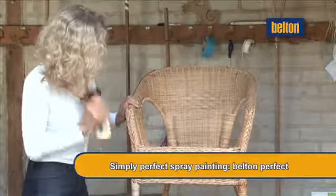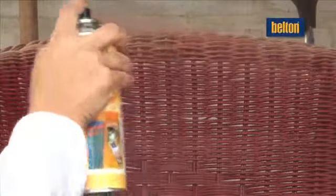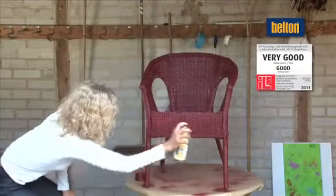Painting a wicker chair is a real pain with a brush. Before you waste a lot of time, just use the high-coverage BeltOn Perfect paint spray – the paint will reach even the smallest gaps and cracks. Child's play thanks to BeltOn Perfect.